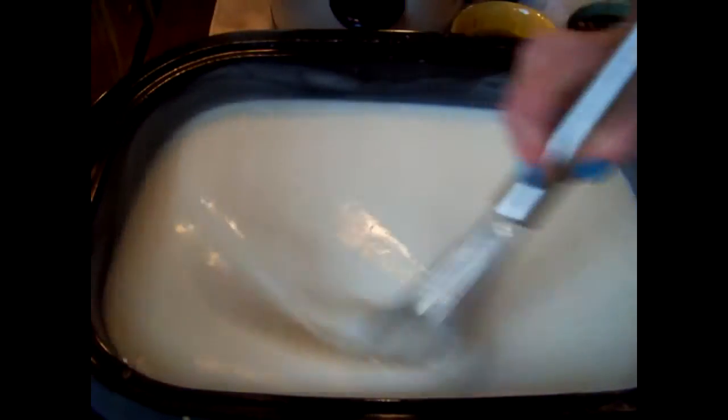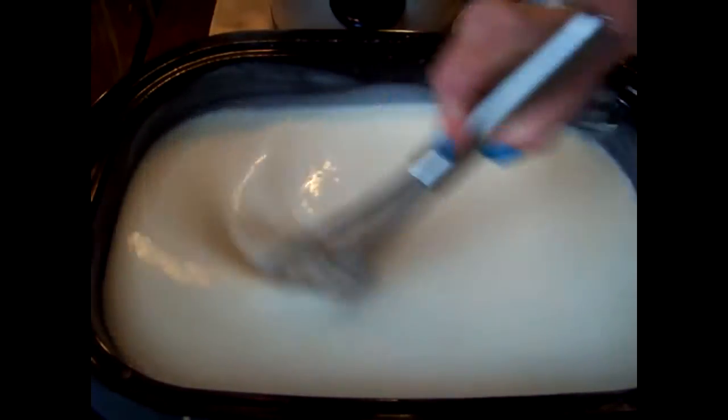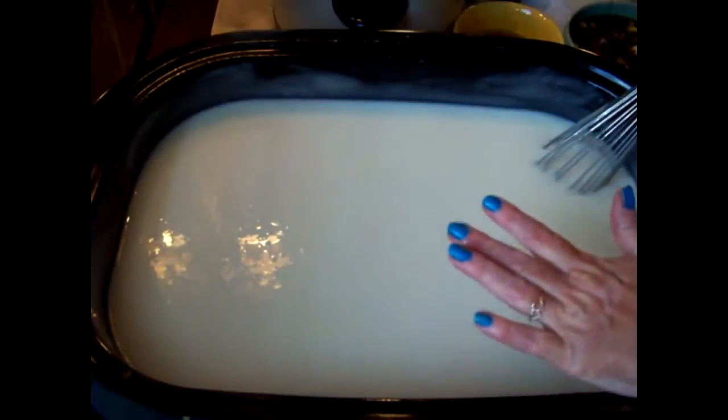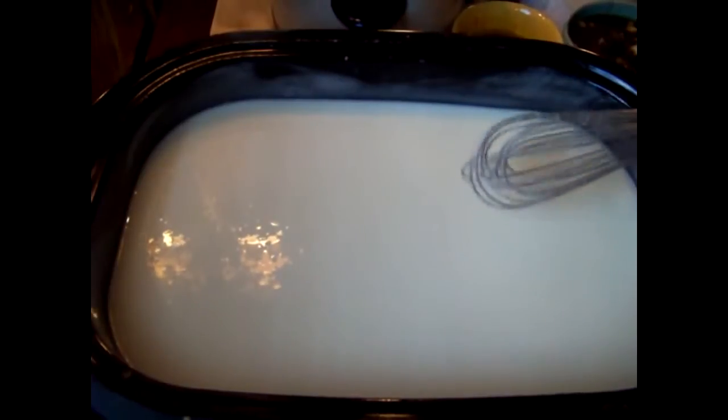You could use a wooden spoon, a stainless steel spoon, a plastic whisk, or a plastic spoon. But a stainless steel whisk is just perfect. And there you have it — now we are complete cream with no little swirlies of oil that haven't been blended in. Now we are ready to cook.